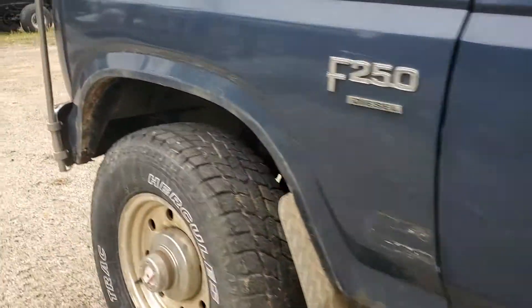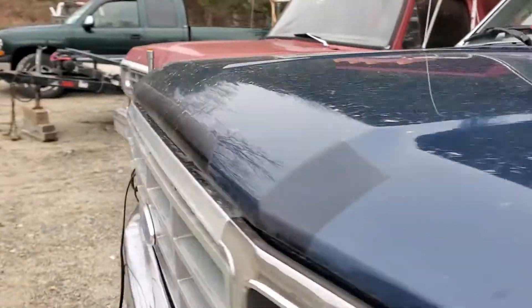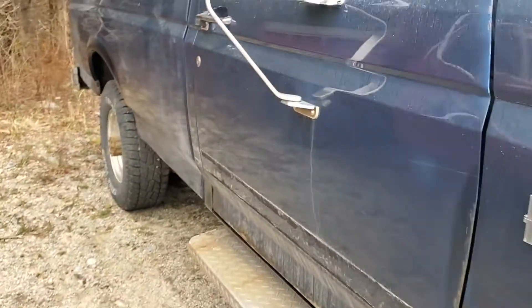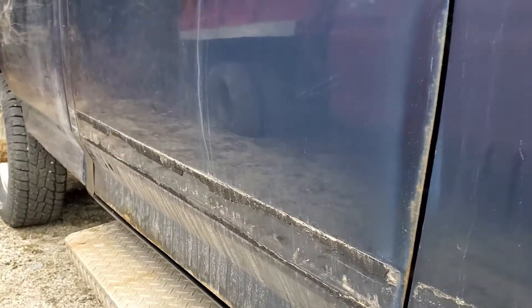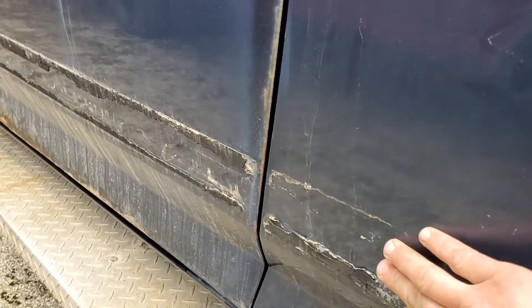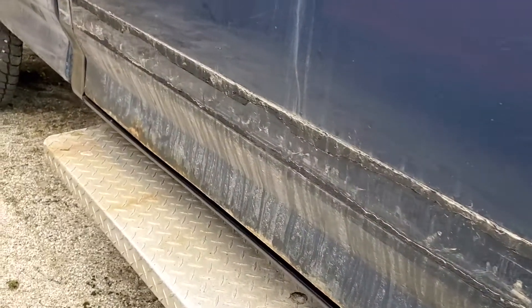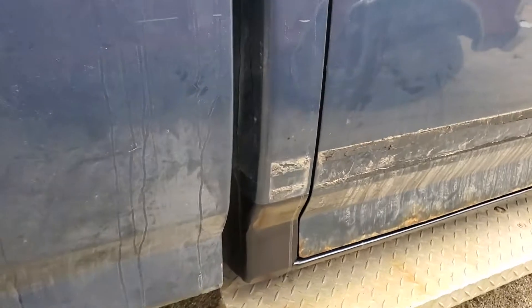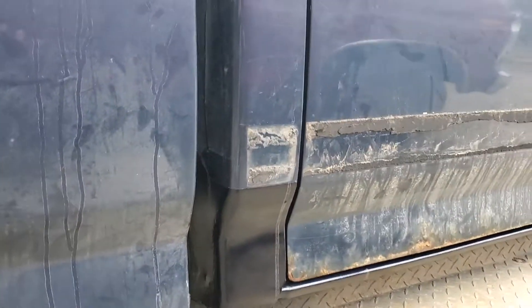We fixed a couple spots on the hood, however it doesn't look very good because the paint was not good. Same paint code as the truck but it didn't come out well. This also had striping but I didn't peel or scrape any of it off and paint it, because nothing was matching.